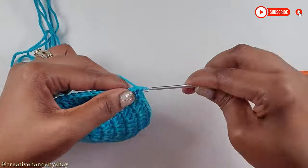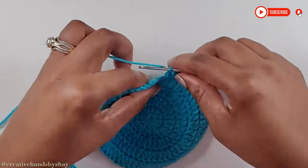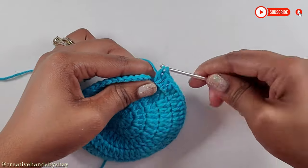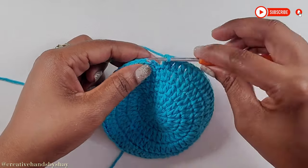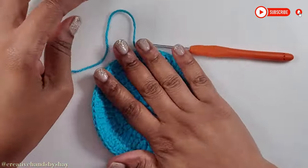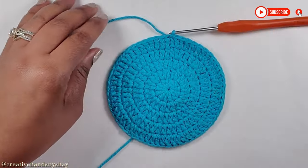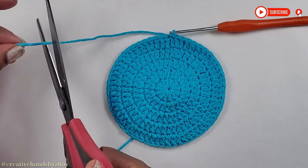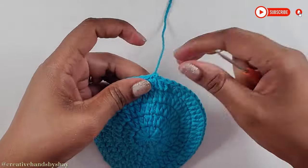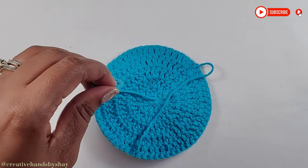Continue doing that right around and I will meet you at the end. Now I have come to my final stitch and I'm going to make my 2 double crochets, then slip stitch on top. That completes our last row for the base of the coaster. Now we are going to fasten off — chain 1 and pull down on that. You can go ahead and weave in your tail end if you don't want to do it at the end.